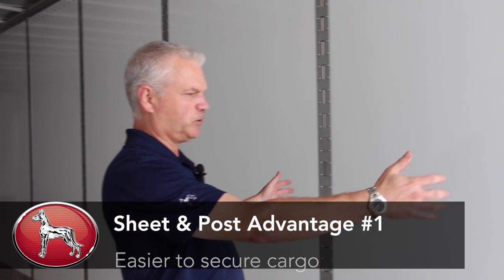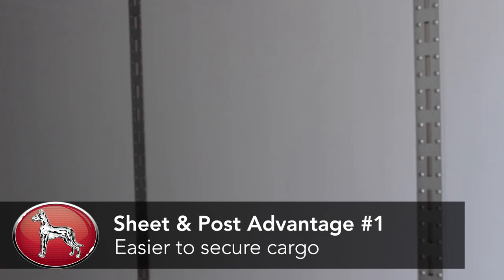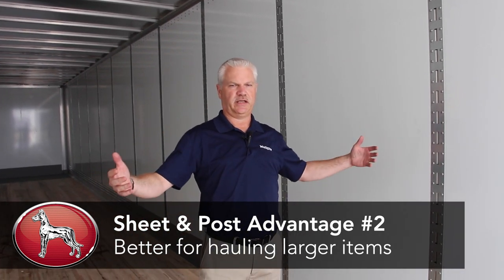The disadvantage of a composite plate trailer is the typical wide post spacings and less tie down points, which makes it more difficult to get your cargo properly secured. Generally composite plate trailers are not well designed for wall loading of cargo, so if you have tires or carpet or different types of cargo that pushes on the walls, composite plates don't have a lot of wall strength.